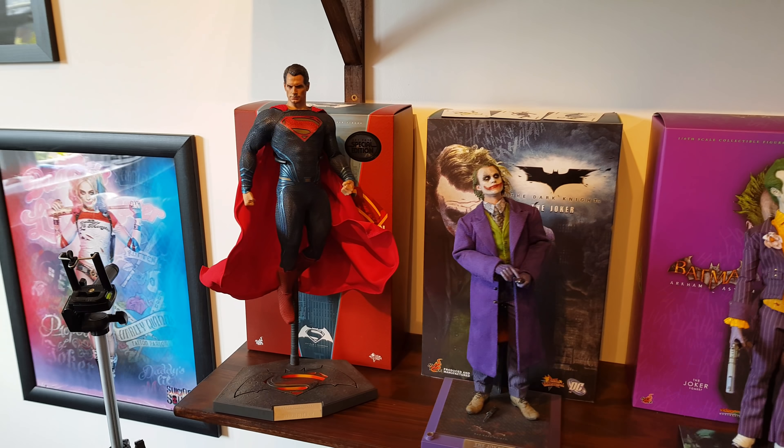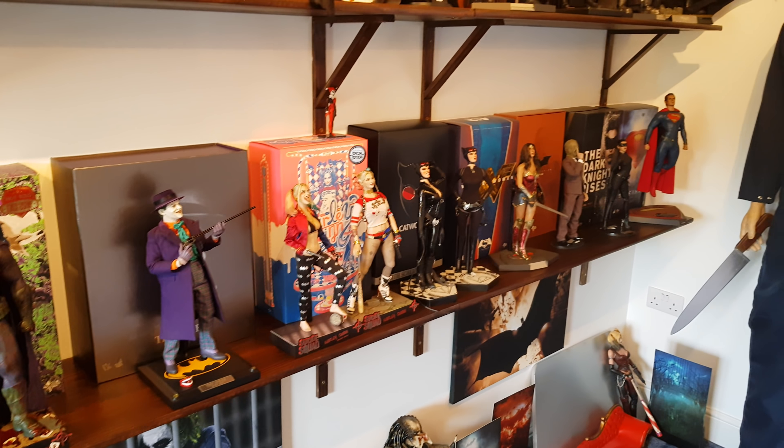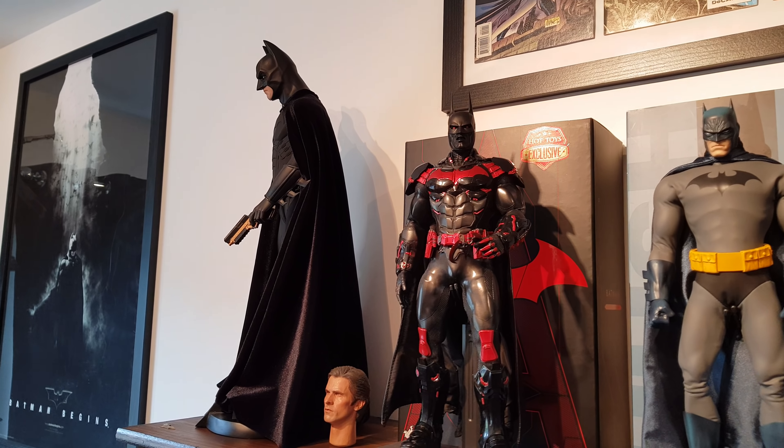Hi everyone, welcome to the channel. I just wanted to show you a little something that I'm working on at the moment. I have made the whole top shelf here all Batman. I got all the figures together and decided to try and just put them all in one big row, just to change it up a little bit. This video is really just to show all the Batman figures in one row.